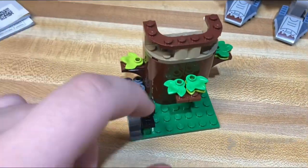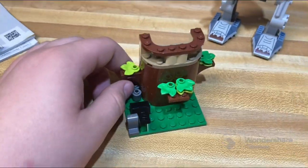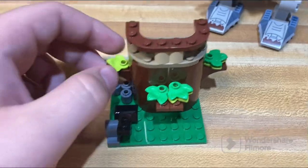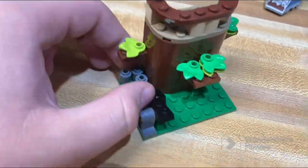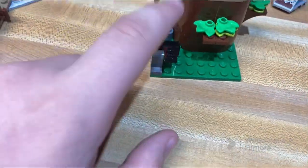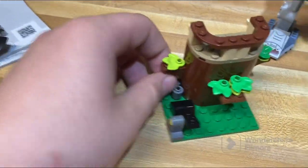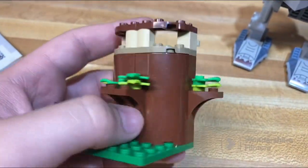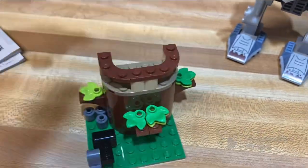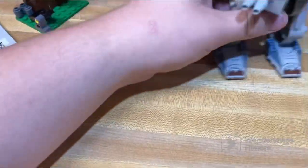Then there's this little tree build, which is decent I guess. I could see it being thrown into a larger actual AT-ST set as a side build. It has a nice little catapult play feature — not the greatest, but it does make use of some pretty cool pieces. Other than that, there's not much to say about this side build.